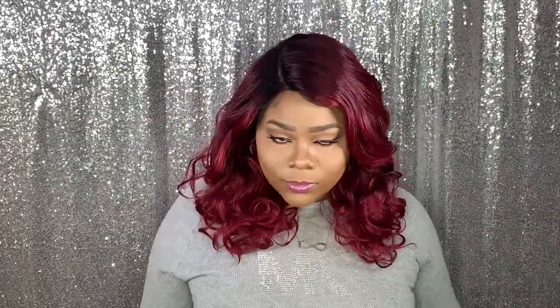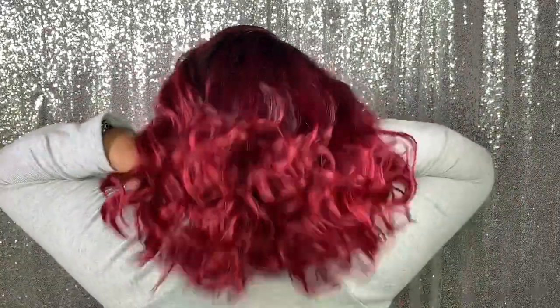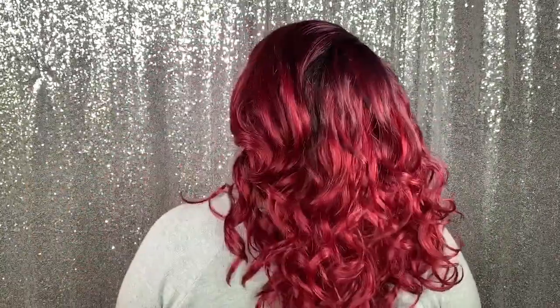Now I'm going to go ahead and give you my 360. So here's the front.